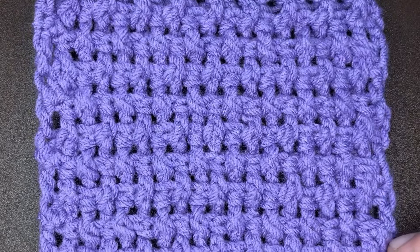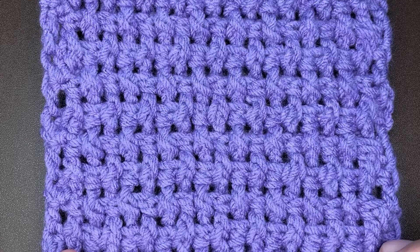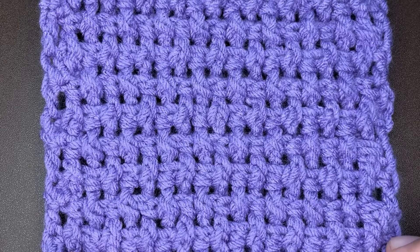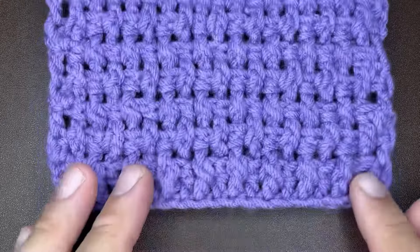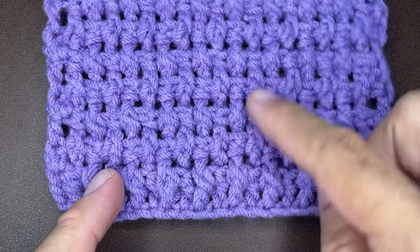Hi friends, Juan the Yarn Addict here bringing you another stitch pattern tutorial. Today I'm going to show you how to crochet the rice stitch. What you see before you is a very simple stitch to work up. It literally is just one setup row of double crochets and then a one row repeat thereafter.